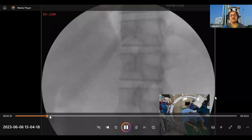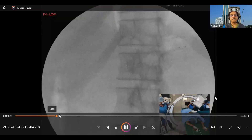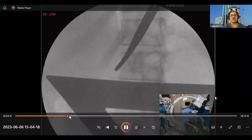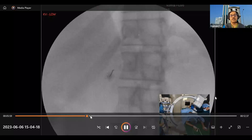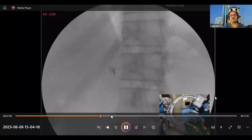We place a scale and draw a line along the lower border of L1. This forms the triangle, and the middle of this triangle is our needle entry point. We then proceed by tunnel vision — advancing the needle with perfect tunnel vision alignment.